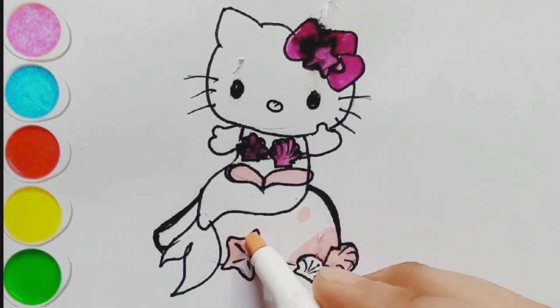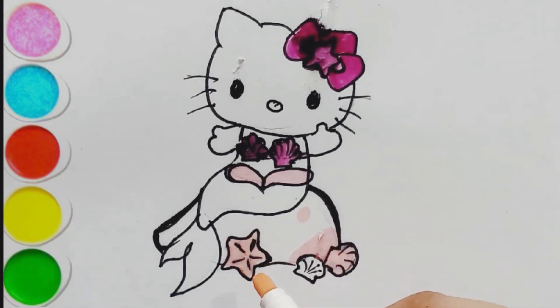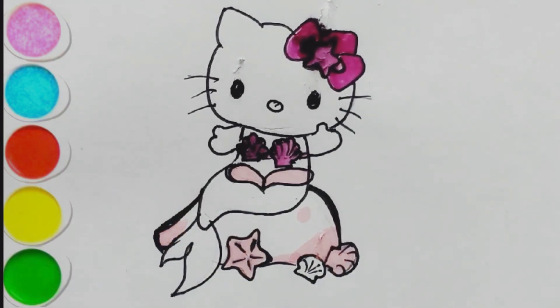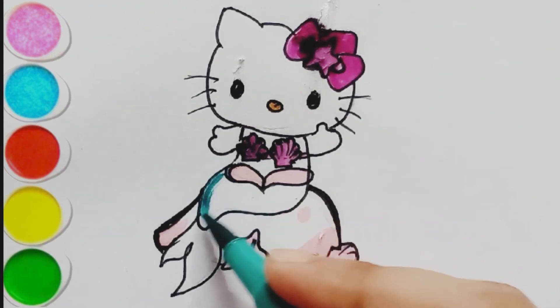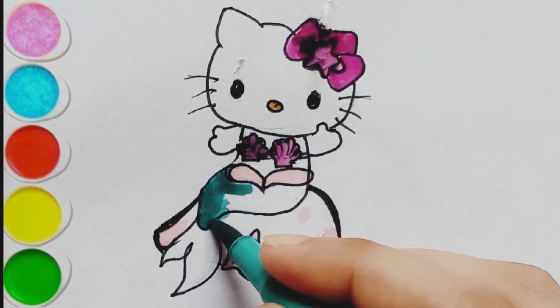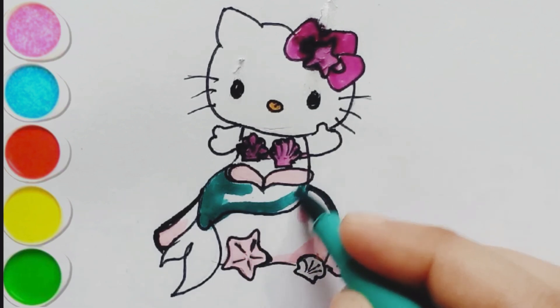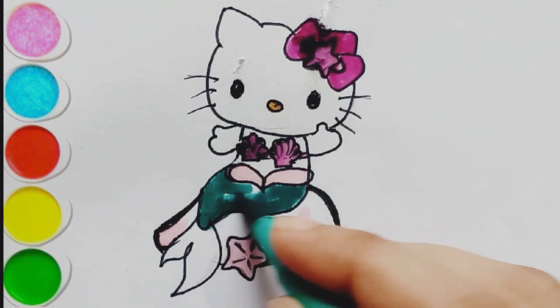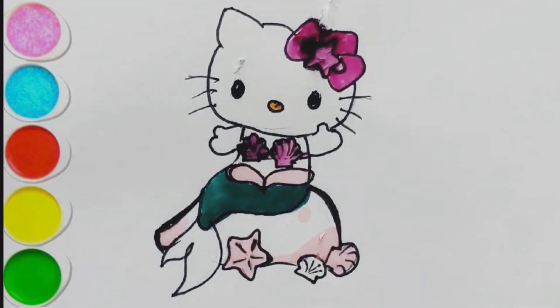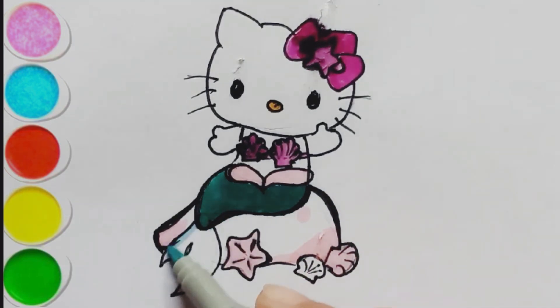Let's color it in, and I'm coloring its nose, sea green color, let's color in shape. Light blue color, sky blue color.